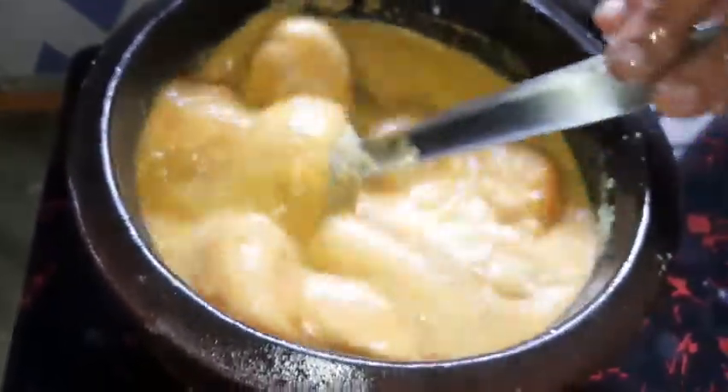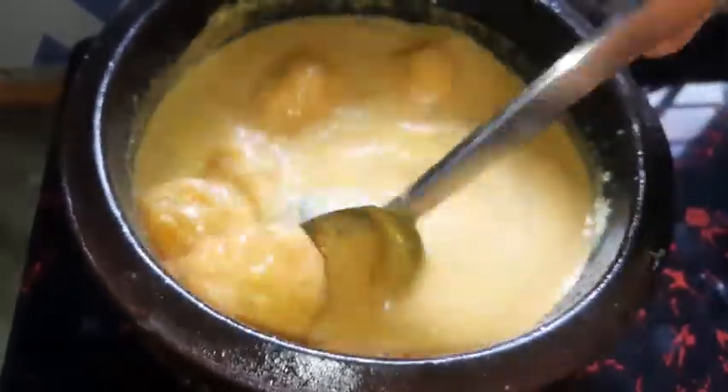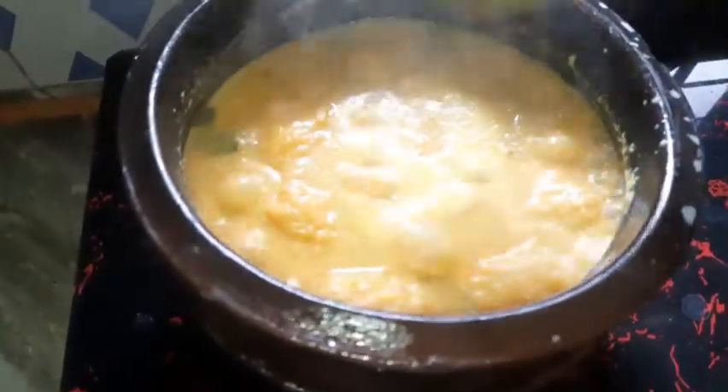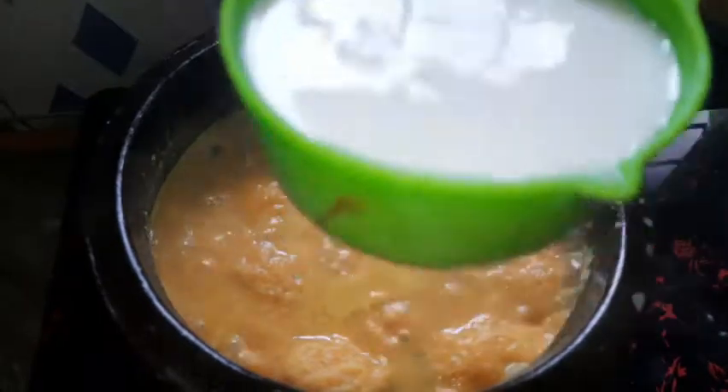If you cook the flour you will get the right texture. I will use the flour. Now I'll put flour — add 1 cup of flour. Put the ingredients on the upper right side.